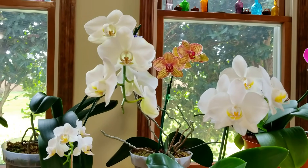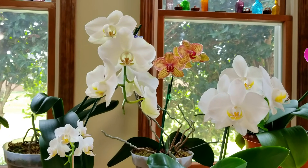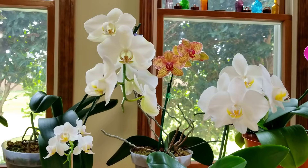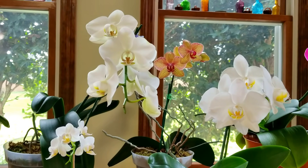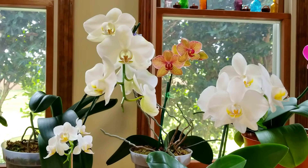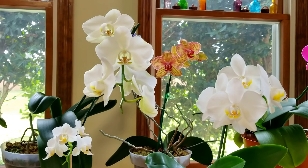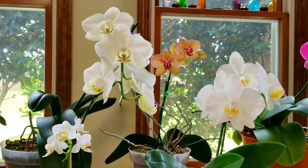Calcium is a really big topic with orchids these days, and for good reason. Because when your orchids are blooming, they're using up their Calcium and Magnesium stores. So it's important to give them enough Calcium and Magnesium, especially while they're in bud and blooming.